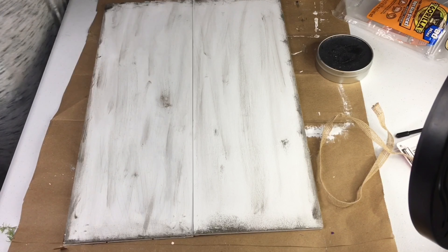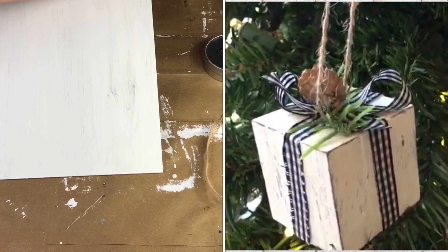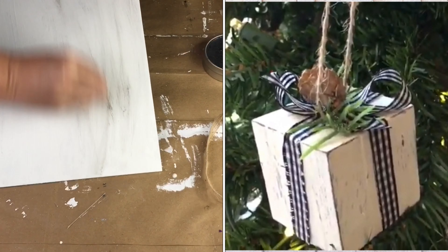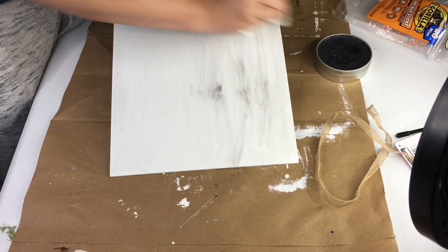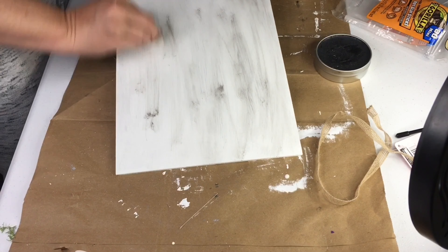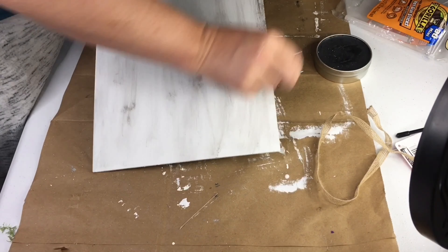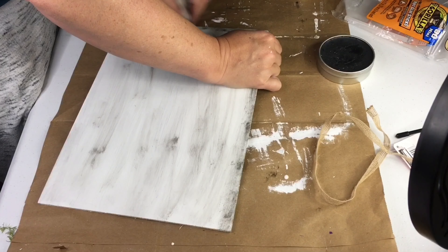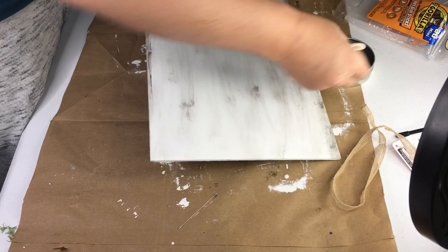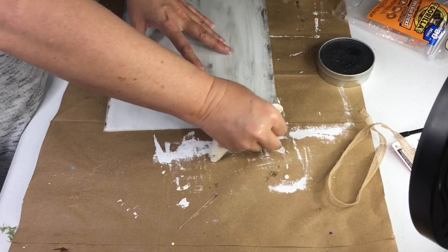Last Christmas I made a wood block Christmas package ornament, and for that I actually painted it black first and then white on top and distressed it with sandpaper to reveal the black around the edges. I'll link that above if you wish to check it out — I did two different ornaments in that video, all from Dollar Tree products. This black wax is a great cheat to achieve the same look if you want to bypass the mess of sanding.